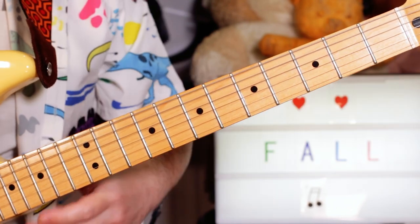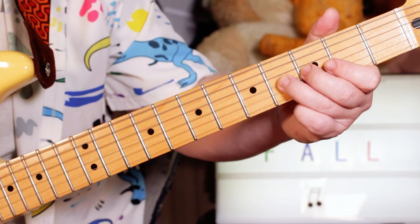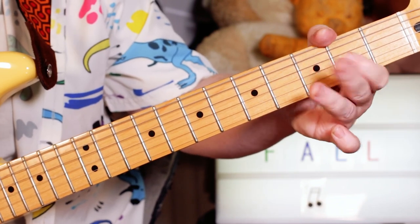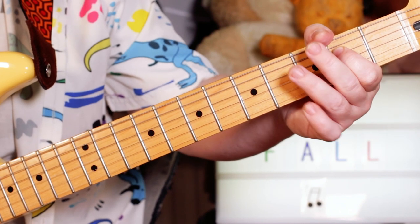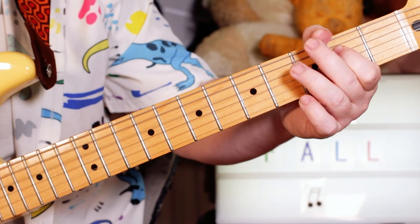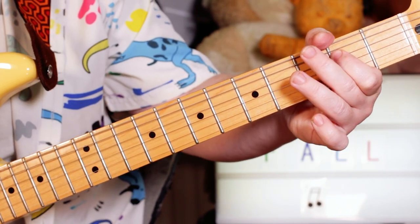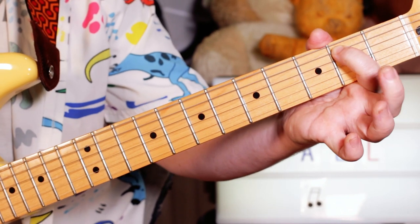So I'm just playing down the E minor pentatonic scale here: B, A, G, 4, 2, open. Then E, D, E — 2, open, 2. And then the second time, just going down to that B on 2 on the A string.